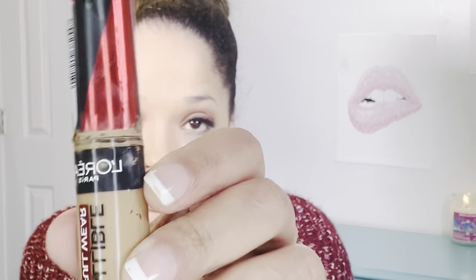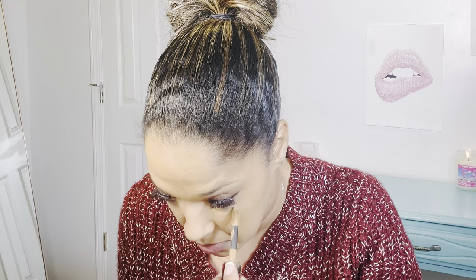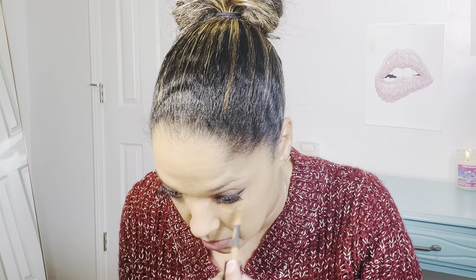All right, so we're going to go ahead in with concealer. I'm trying to decide which one I want to use. I'm just going to go back in with my L'Oreal Infallible Concealer Freshwear here, and this one is in 400 Caramel. We're going to let that sit on here for a couple minutes and then blend that out. So I will be right back.